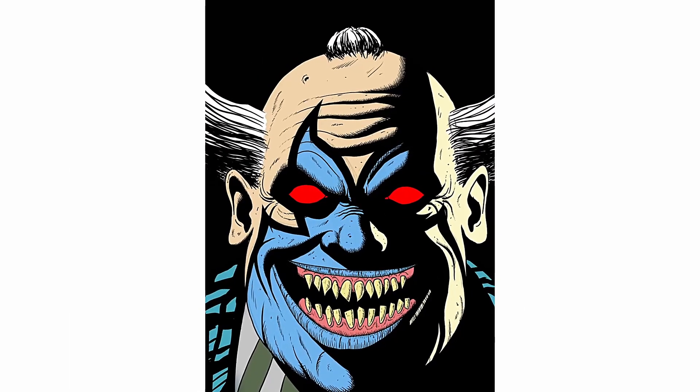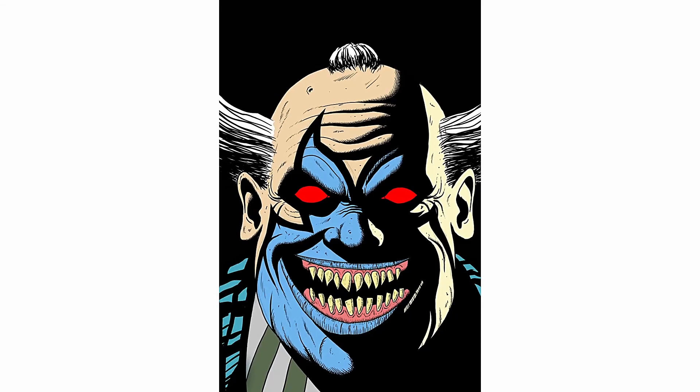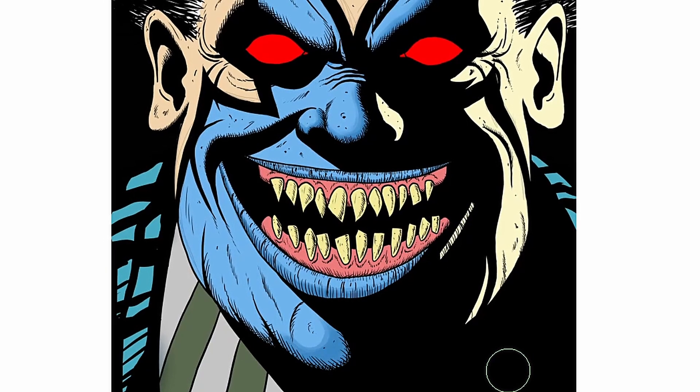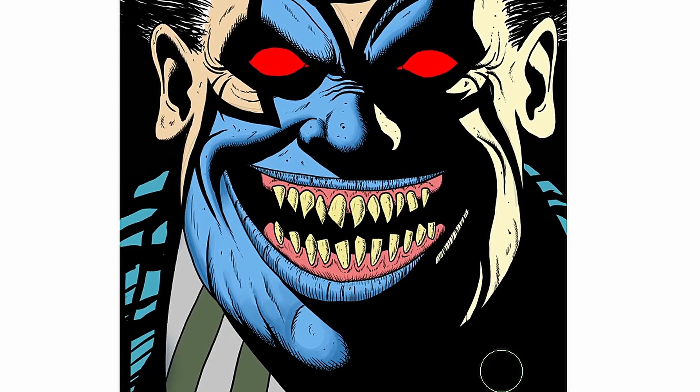Now you could actually leave it like this, and a lot of comics look like this — especially older ones. It's a simple but valid style. But we are going to take this further and add mid-tones. These are the tones that give more definition to the light area, and now we're starting to use more shading.